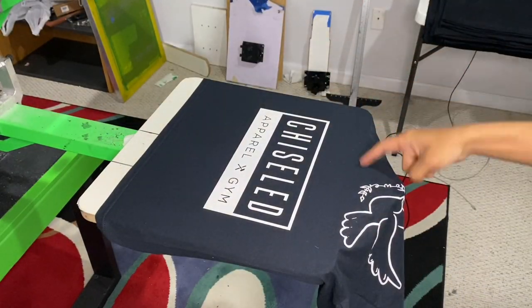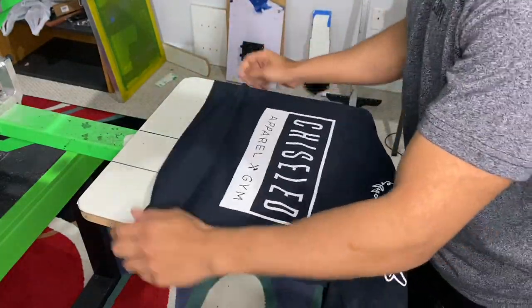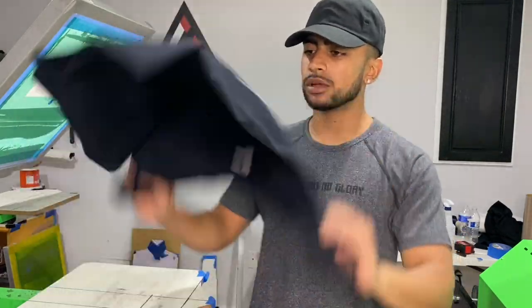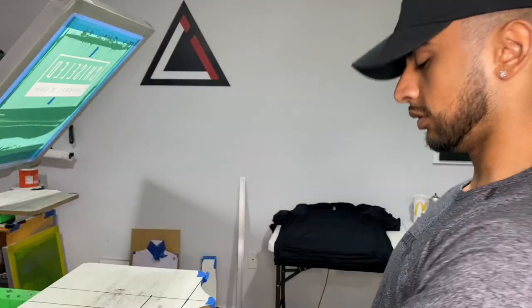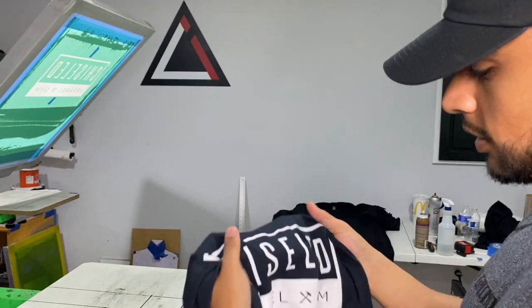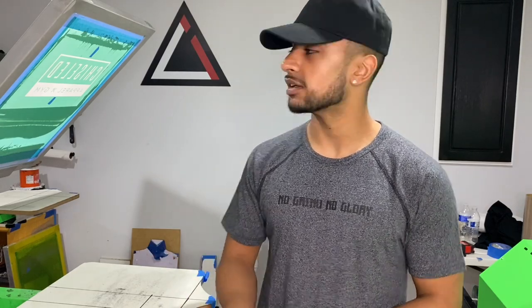Everything is perfect, so let's throw this in the conveyor dryer and make sure it's cured. It just came out — let it cool off a little bit before the stretch test. As you can see, that's cracking a little bit. What I would do here is adjust my temperature — raise the heat on the conveyor dryer or lower the speed on the belt so it bakes a little longer. I'm going to adjust the speed, get it cured at the right temp, and then start production.